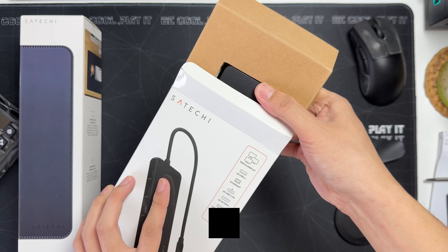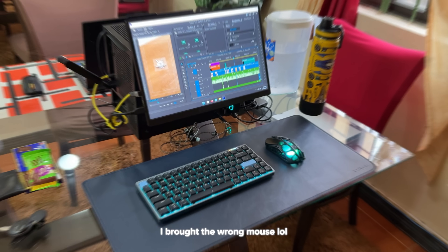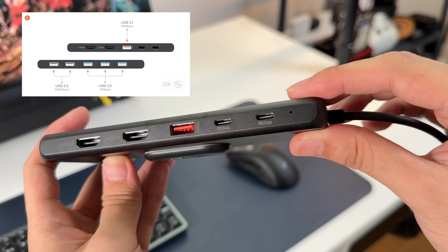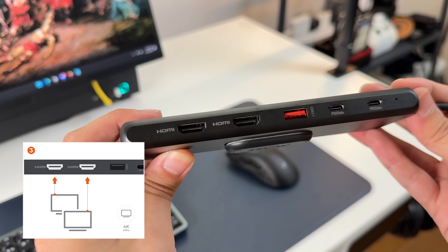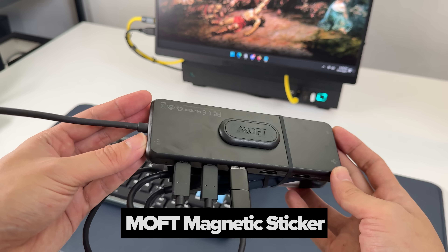Satechi has been spoiling me lately — they also sent their 13-in-1 USB hub in black, fitting the overall black and sort of blue aesthetic. It has two USB 2.0 ports, three USB 3.0, and one USB 3.1, two USB-C PD ports, two HDMI ports which I don't use, an Ethernet port, and a headphone jack. And like the monitor, I slapped this thing on via a magnet from Moft.